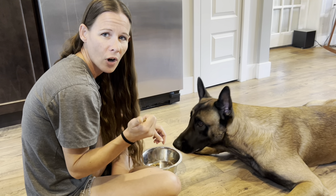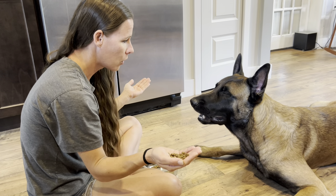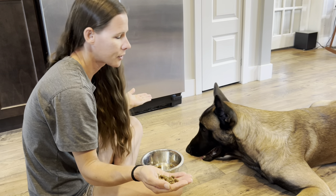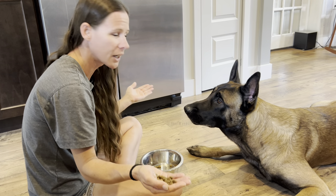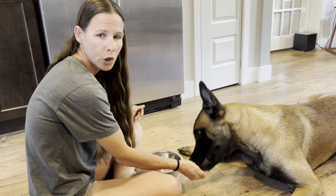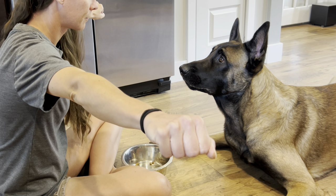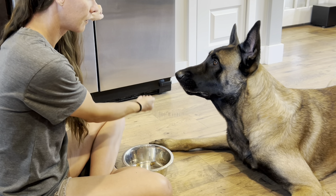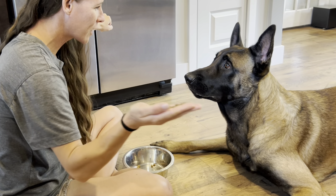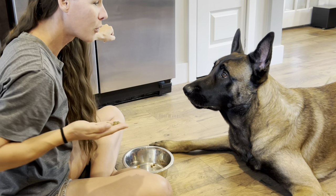A little tip for people trying to teach 'look at me': you're going to put some food in your hand — either hand, doesn't matter — and hold it out. Then make all sorts of funny noises until that dog looks at you. The second that dog makes eye contact, say yes and reward. The focus that you can teach them during feeding is the most amazing thing.